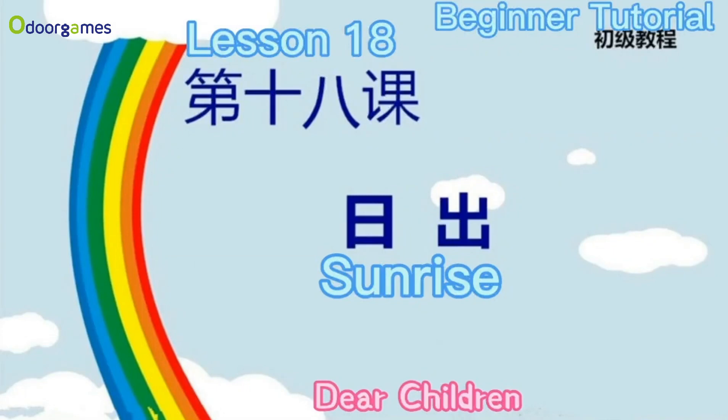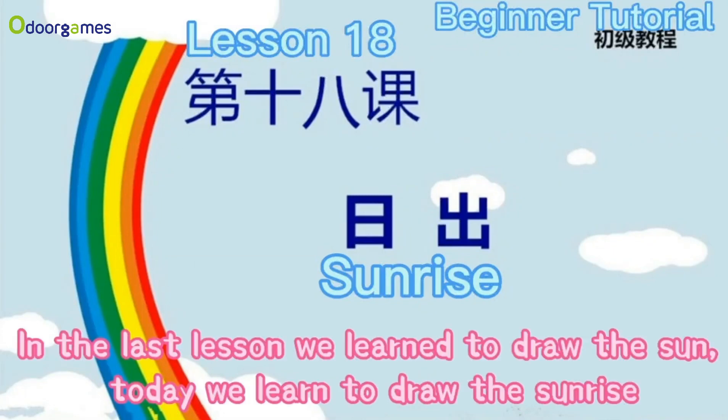Dear children, in the last lesson we learned to draw the sun. Today we learn to draw the sunrise.